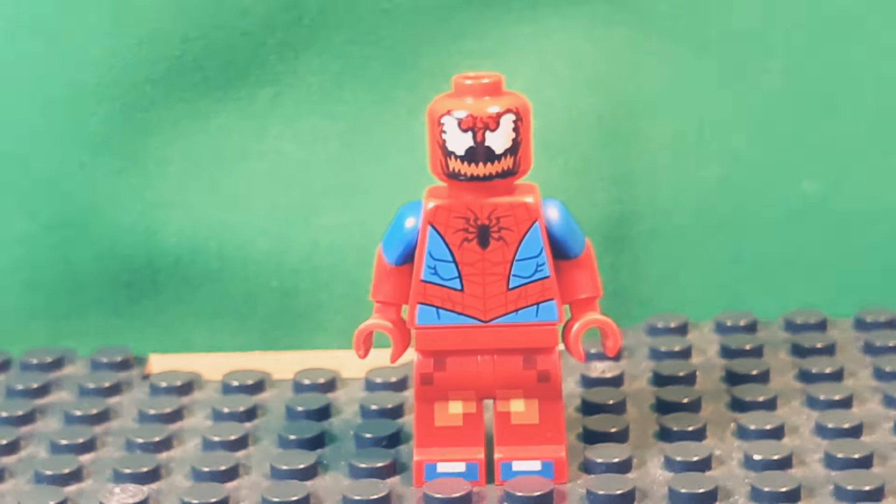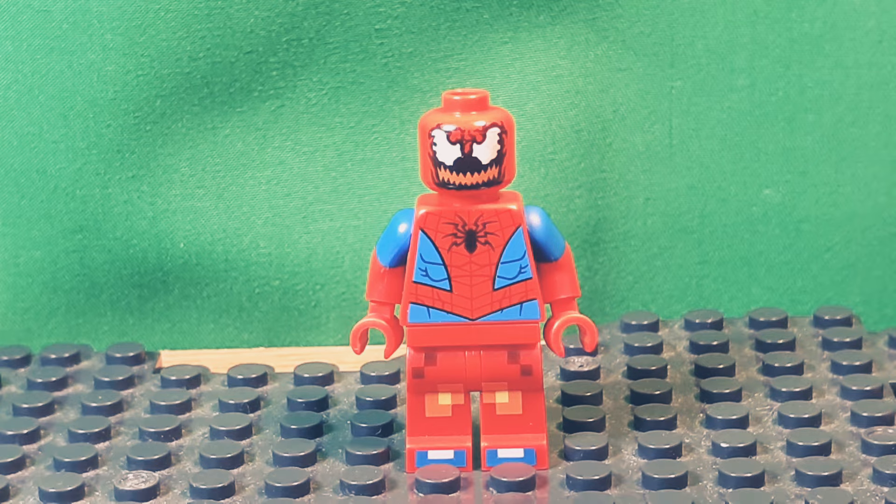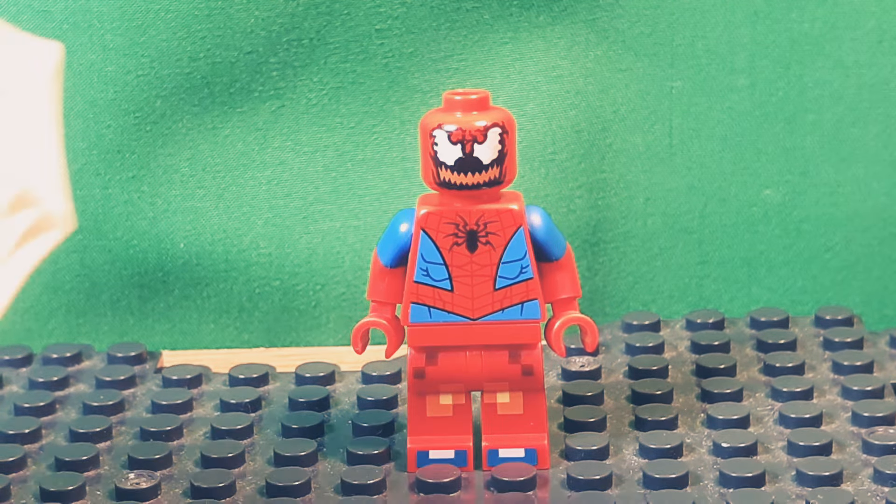This is great. I didn't give him any webs just because there are so many to choose nowadays, with all the web accessories and stuff.